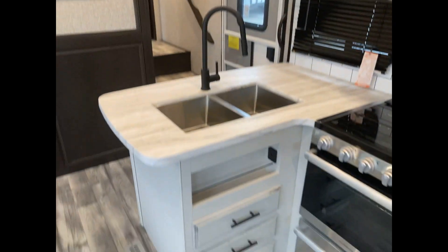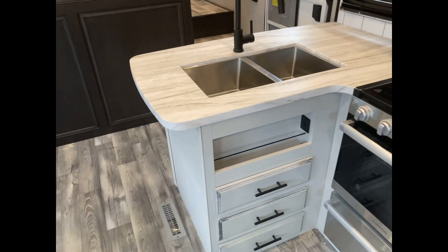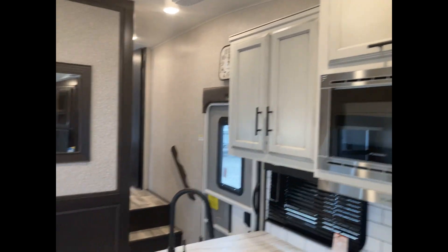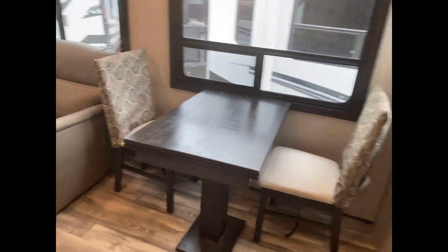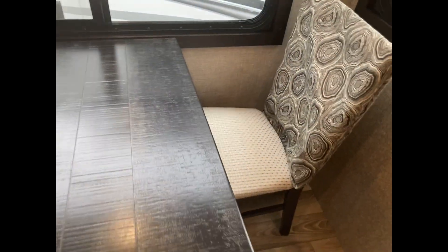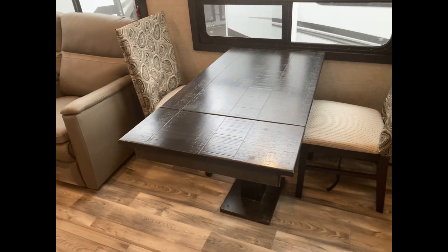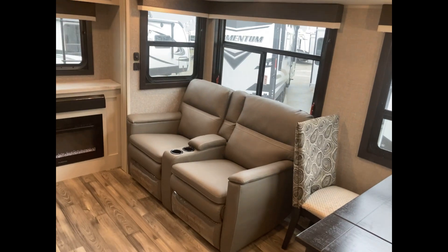Cabinetry all the way around — all of Jayco's cabinetry is screwed in, not stapled. About 90% of Jayco's workforce has that Amish craftsmanship background — they're pretty Amish. I've been there three or four times. There's a freestanding table with four chairs and a leaf that pops out if you want to add a little more room for company. Theater seating as well.